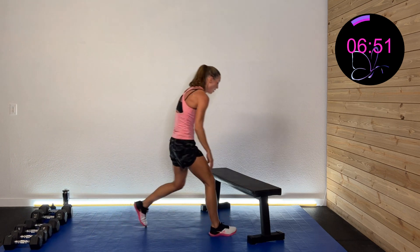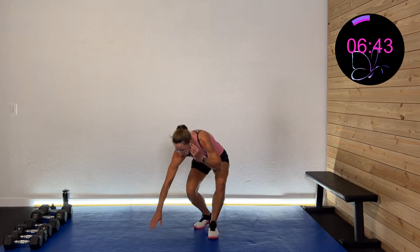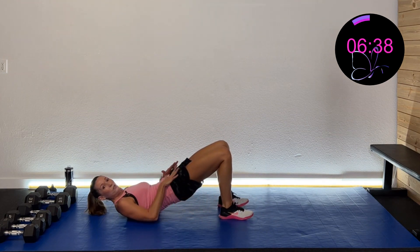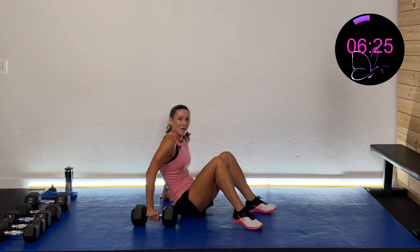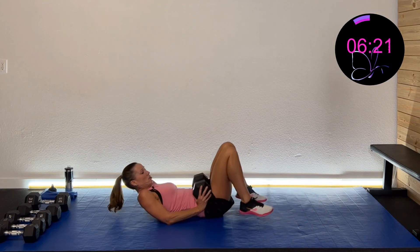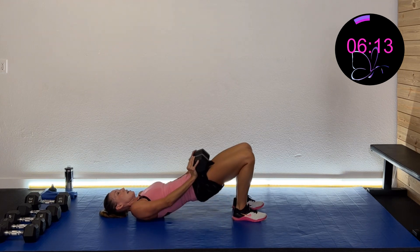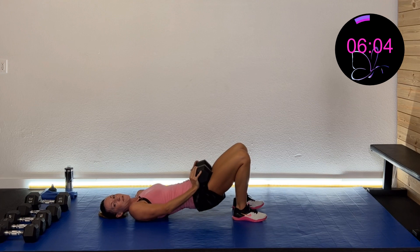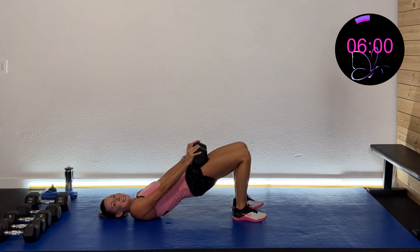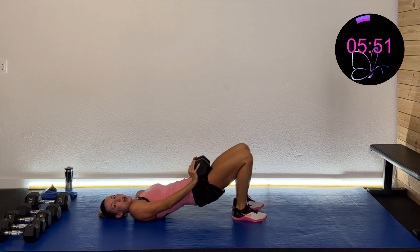We don't need the elevated surface anymore — going down on the ground for bridge work. Feet towards you, lift up and squeeze those glutes into a nice neutral position, then control it down. Want to make it more challenging? Grab a heavy dumbbell to put on there. Lift up and squeeze, slow it down — do not let that back slop down. It's got to stay nice and engaged the entire time, controlling it both up and down. That's the point: control as we strengthen those glutes and hamstrings. It's a core activity. And rest.